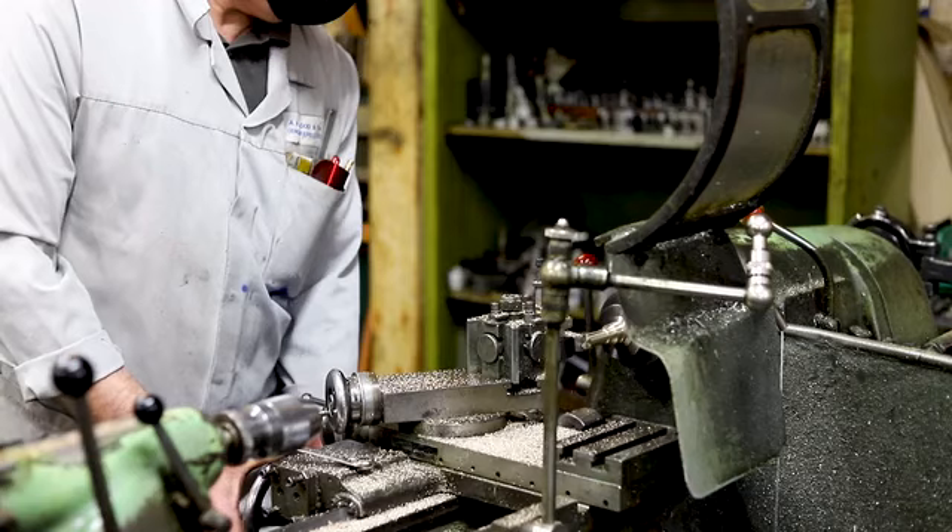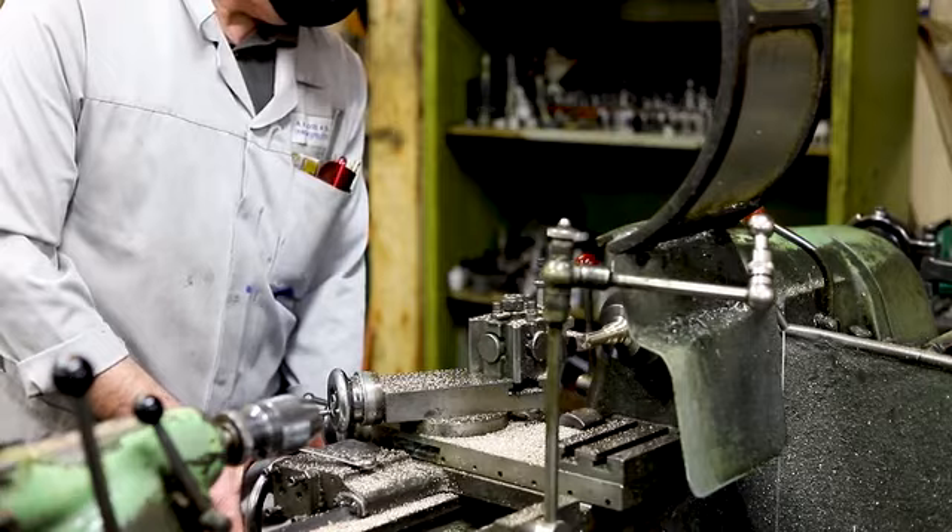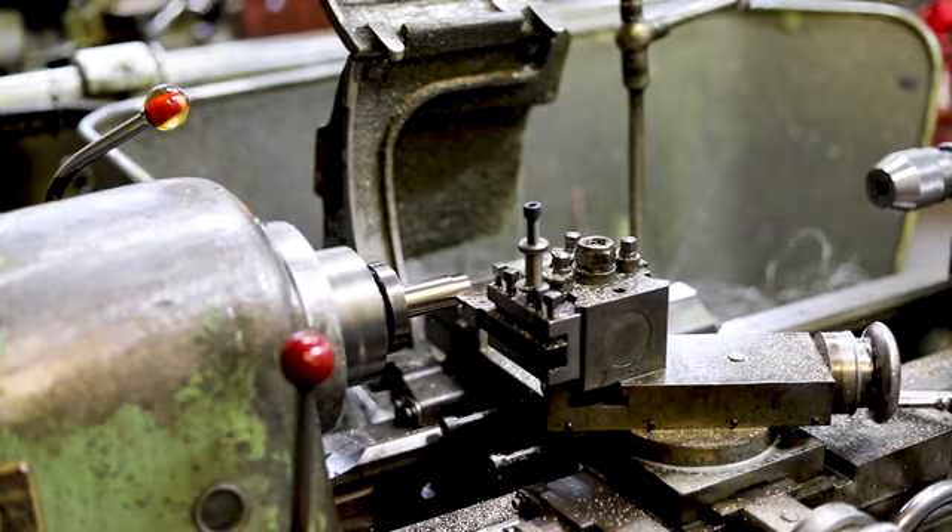We worked with engineers to design our very own precision turned brass bush bearing and a high quality aluminium frame for optimum yet affordable stability and performance.